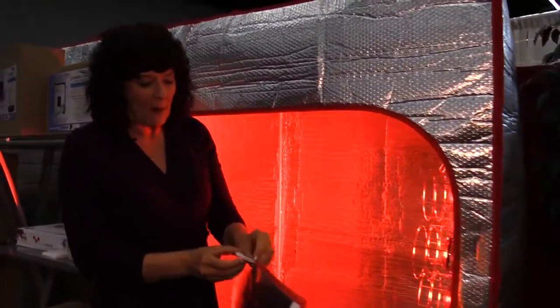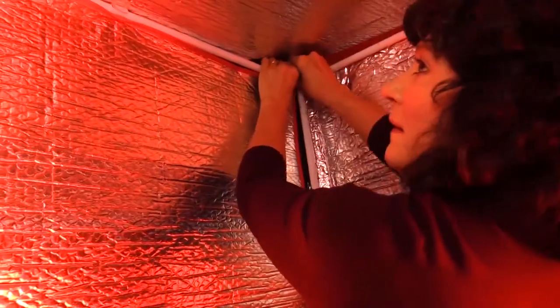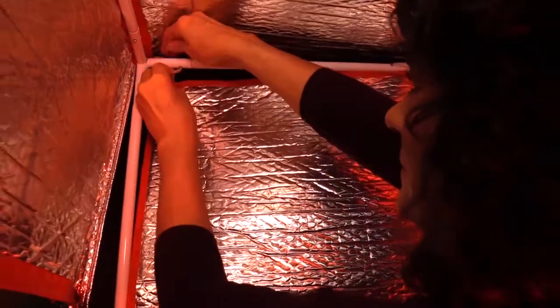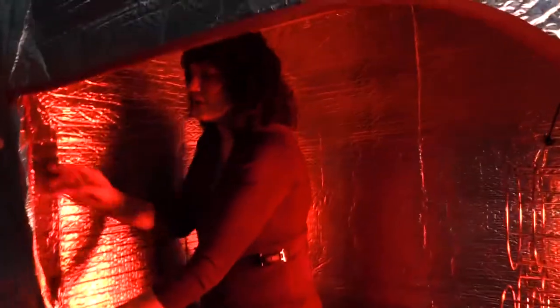You can tell the top because it's got the three tabs on top to hang on the top bar. So you just come inside and you can secure the middle — I think that's probably the easiest way first — and then the top. It also has tabs along the side. You're basically creating a smaller area so the temperature rises, and then you would close the door.